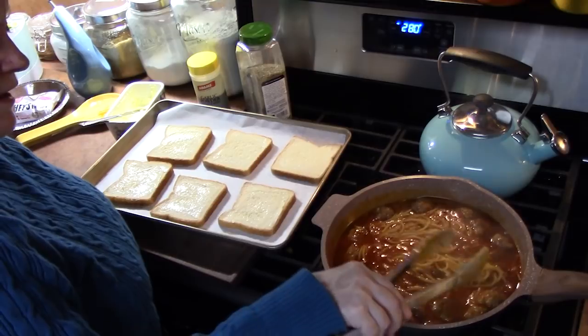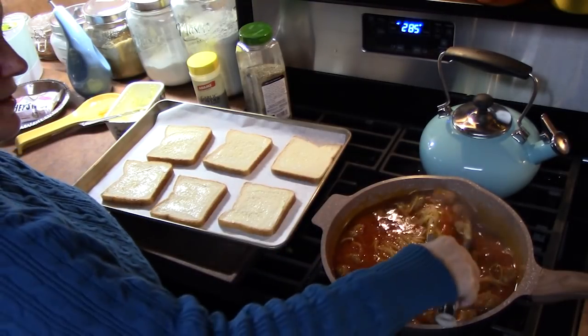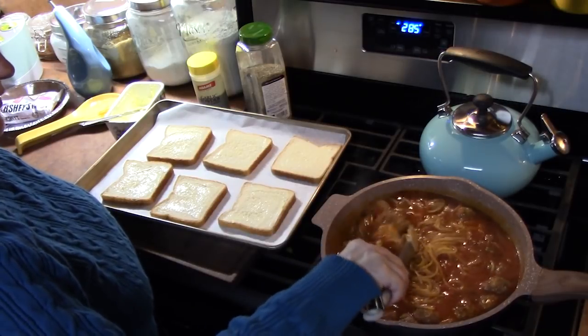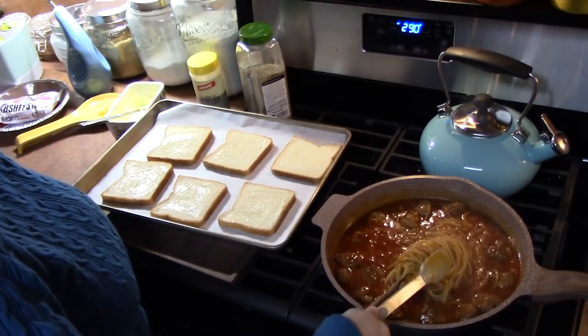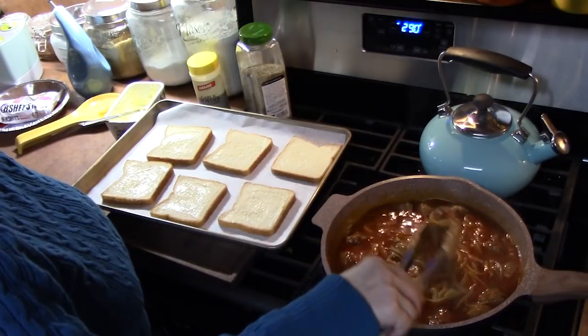I took the lid off and turned off the burner. I'm going to allow this to rest and absorb the rest of that liquid. The spaghetti is cooked through — we're going to let this sit and put some of the meatballs on top.